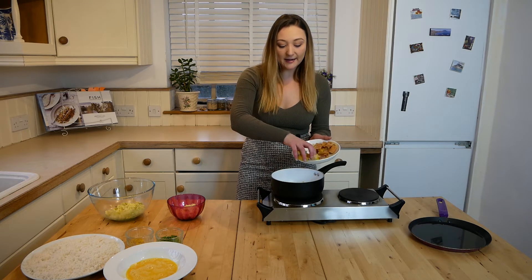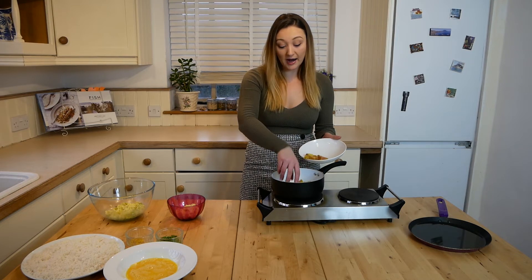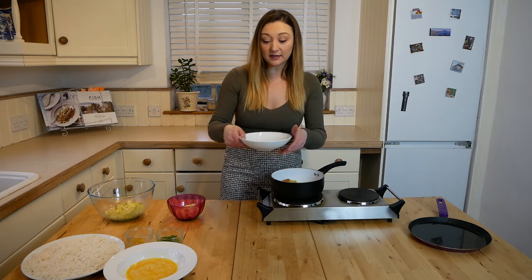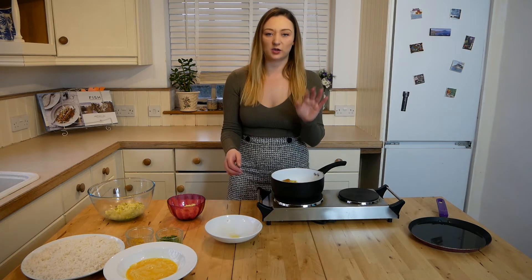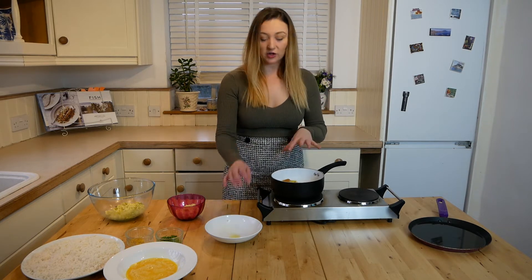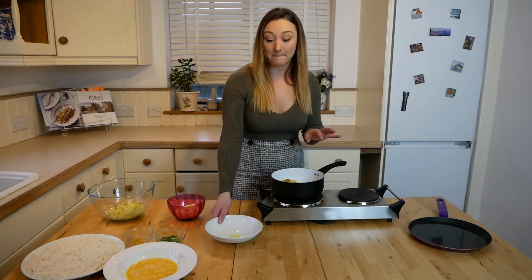You want to cook this in the milk for roughly 10 minutes until the fish is cooked all the way through. How can you tell the fish is cooked through? If you place a fork into the middle of the fish, it should go through easily — it should slide through. If there is any resistance, it is not cooked properly. So you want to give this a little stir and then leave it to cook for 10 minutes.